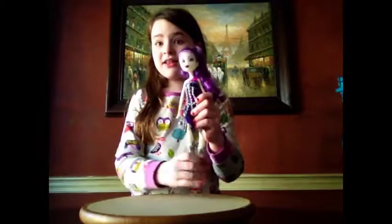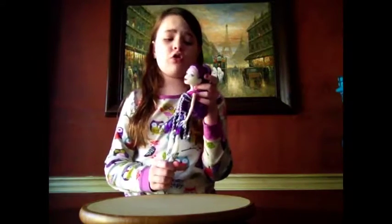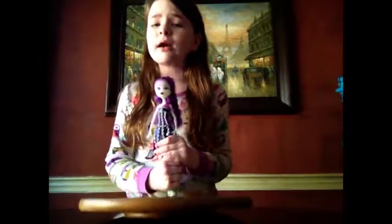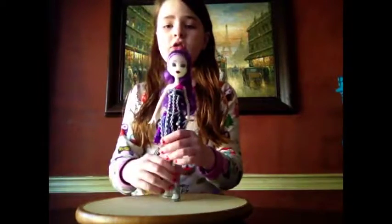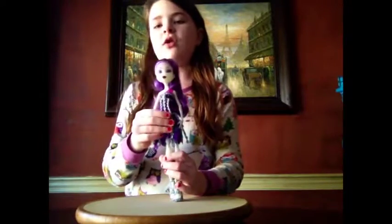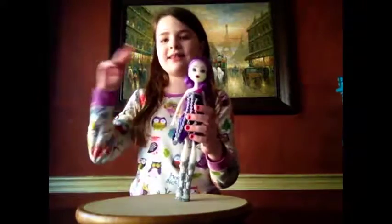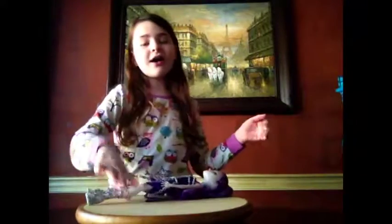So here is the Spectra Wondergeist, you guys — the Monster High Haunted Doll — and she is super, super, duper pretty. I really recommend her because she is just gorgeous. So that is my review on her, and I hope you guys enjoyed. Like and subscribe to Toy World. Bye!